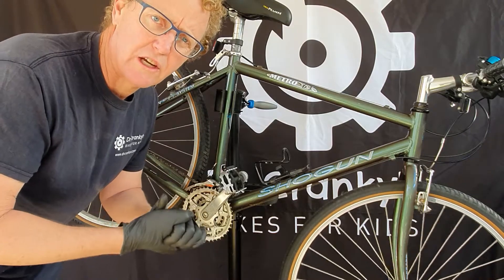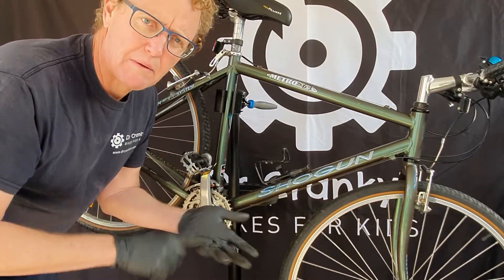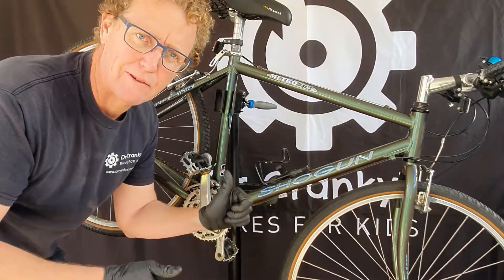Regularly lube your chain and look after it — clean and lube once a month is a good habit. Put it in your calendar: pump up the tires once a week, clean and lube your chain once a month, and it'll be a much more enjoyable ride. Happy riding!